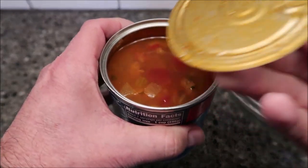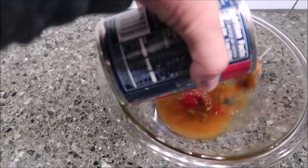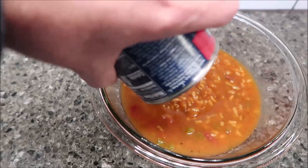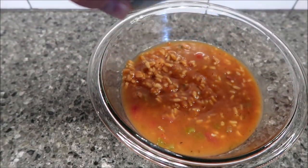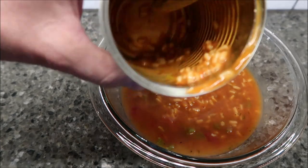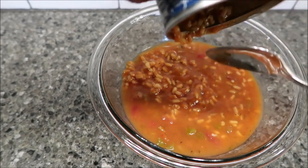It's not as thick as — I don't know why I was expecting it to be thick, but it's not very thick. It may thicken up as it microwaves. You can see there's quite a bit of rice and I saw some sausage in there, things like that.